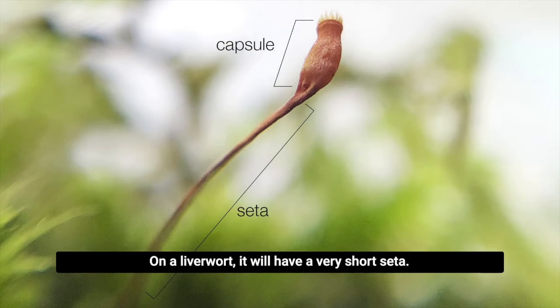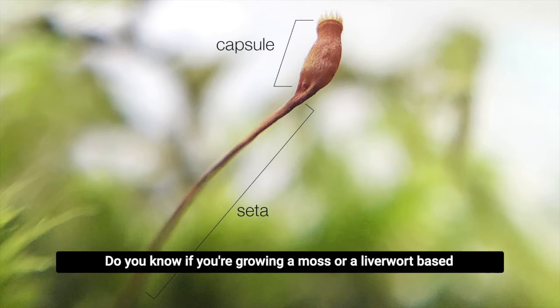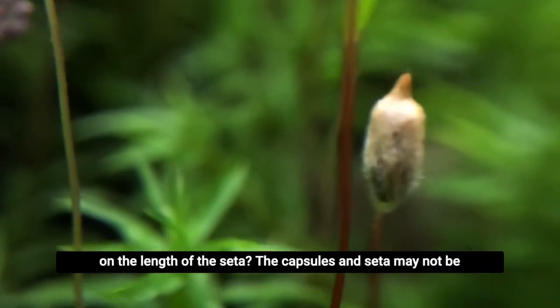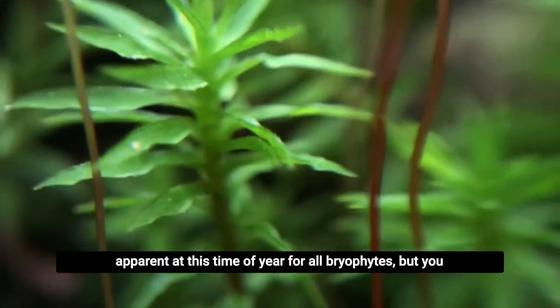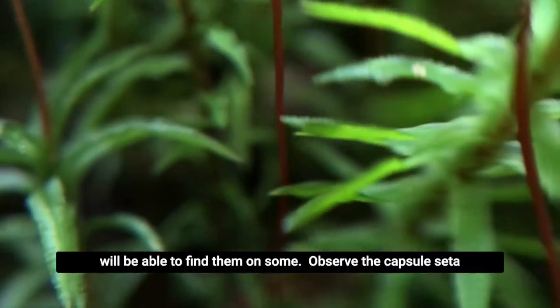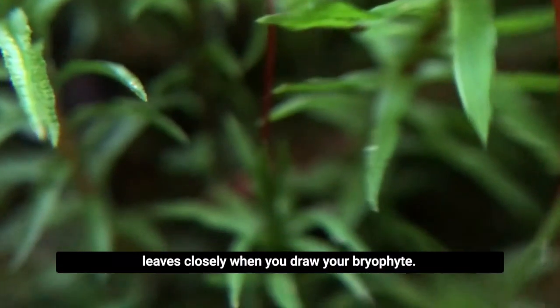On a liverwort, it will have a very short ceta. Do you know if you're growing a moss or a liverwort based on the length of the ceta? The capsules and ceta may not be apparent at this time of year for all bryophytes, but you will be able to find them on some. Observe the capsule, ceta, and leaves closely when you draw your bryophyte.